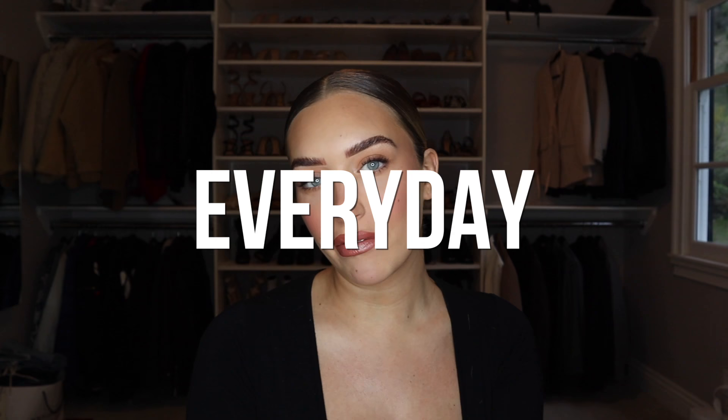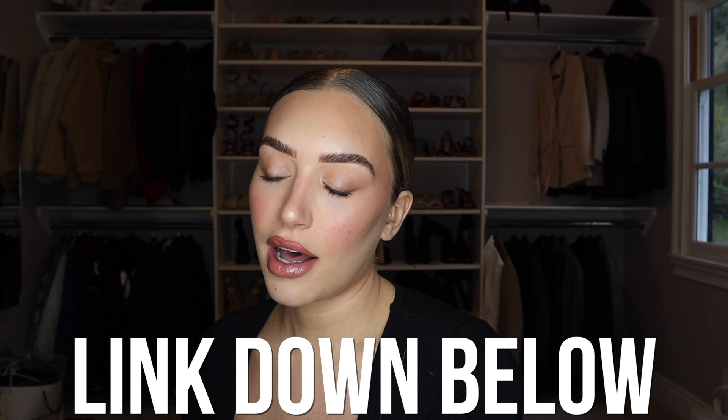Hey guys, welcome back to my YouTube channel. As you can see from the title, I'm going to be doing my everyday glam makeup tutorial. I tried to film it as best as I could — I'm still new to the YouTube world. Before we get into it, I want to give a shoutout to the charity this week, which is Doctors Without Borders. They're sending aid to countries hit hardest by COVID-19. I'll link them in the description box below.